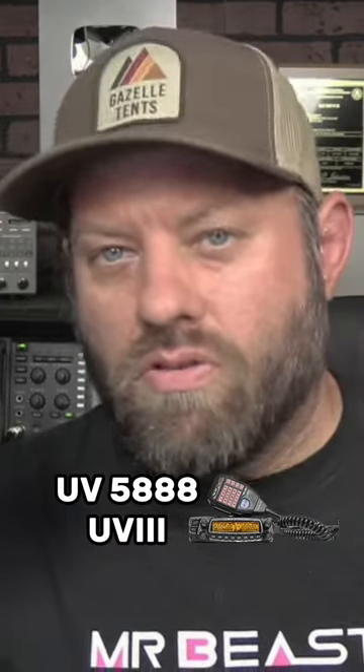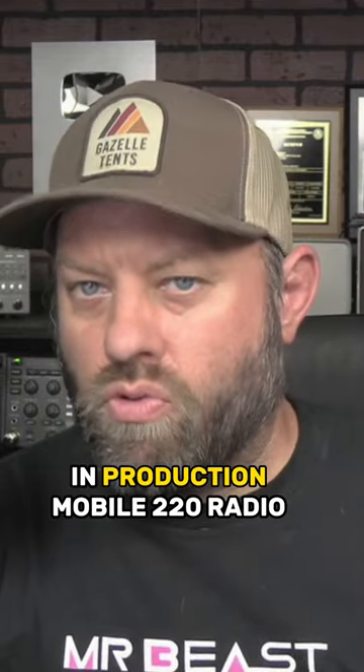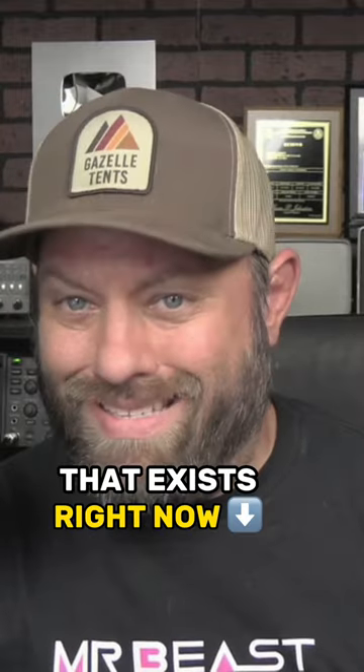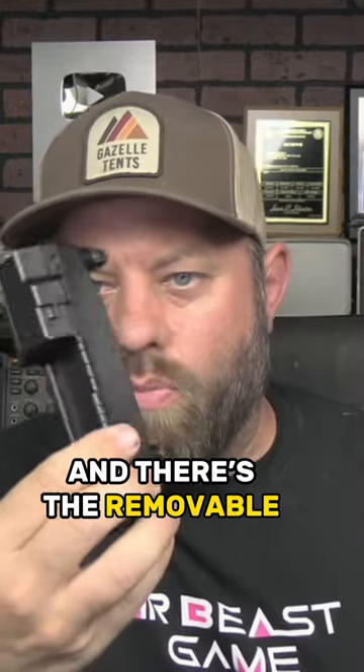This UV-5888 UV-3+, the 3 on this one being for tri-band, is basically the only in-production mobile 220 radio — even though it's tri-band — that exists right now with a removable face. The face on this radio comes off. You can slide it right off of there, kind of tight on there, but that's okay. And there's the removable face.